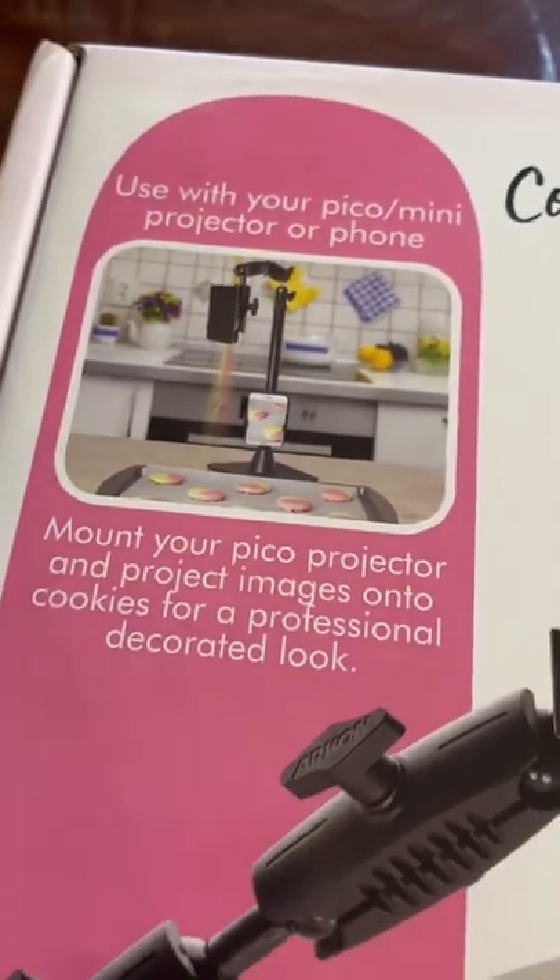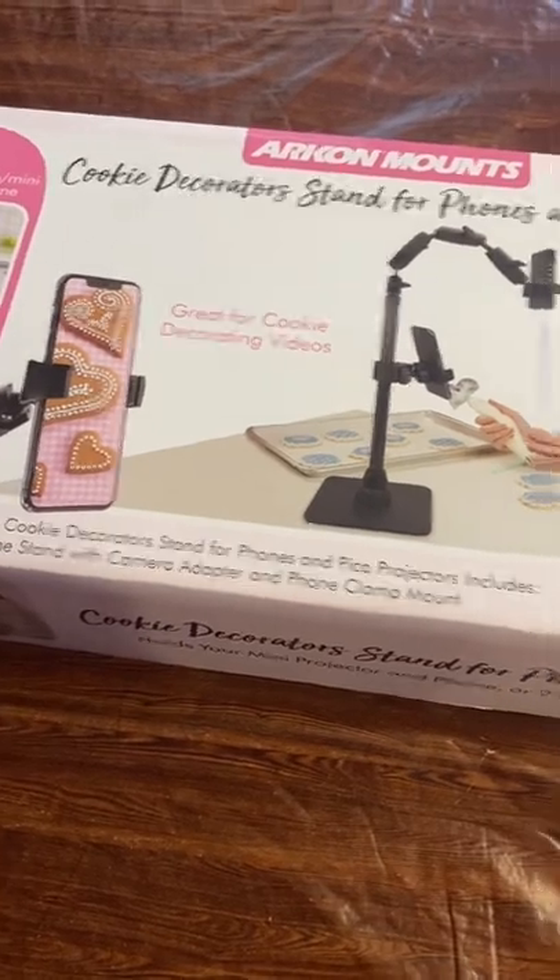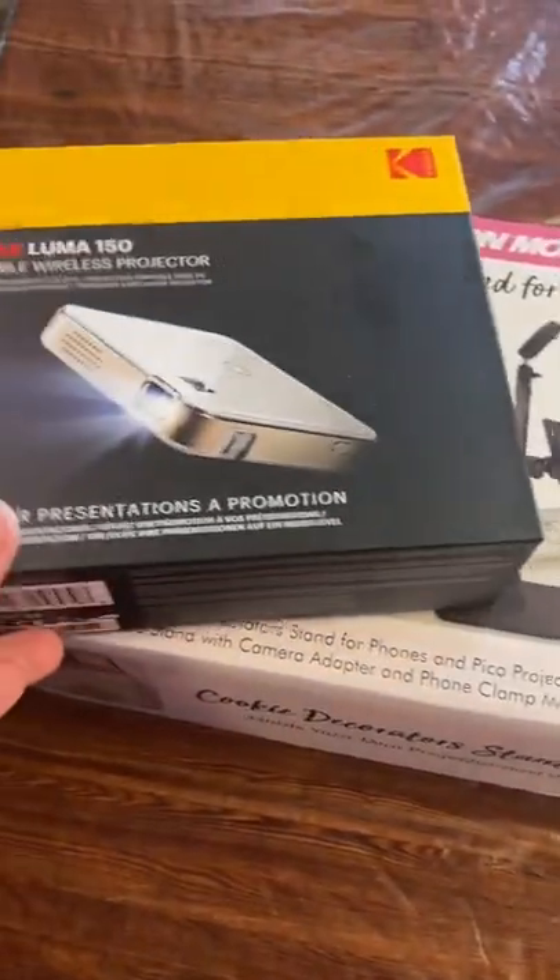I did end up linking this in my Amazon storefront, and that is in my bio.